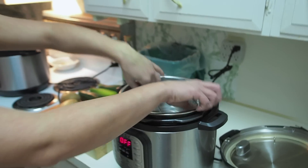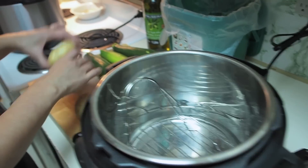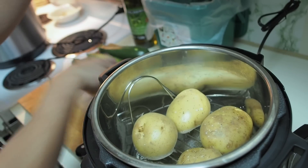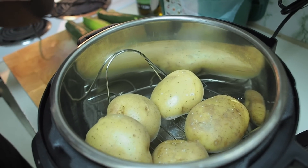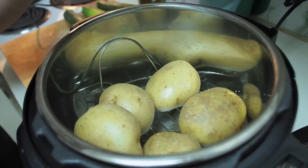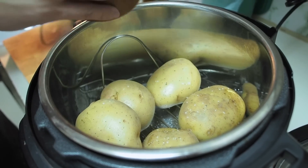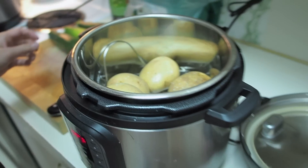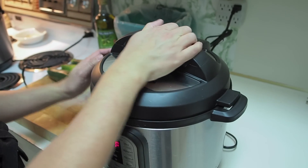I already have a cup of water in my pot. I put the trivet in. I've washed five potatoes that are around the same size. We're going to salt the water, salt the potatoes — that's it. Put the lid on and let it cook. Lock it in place.